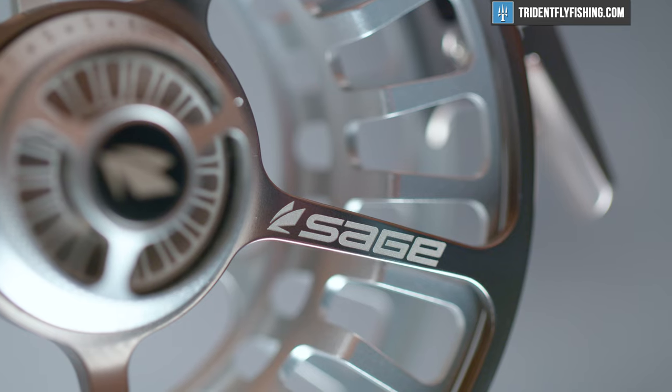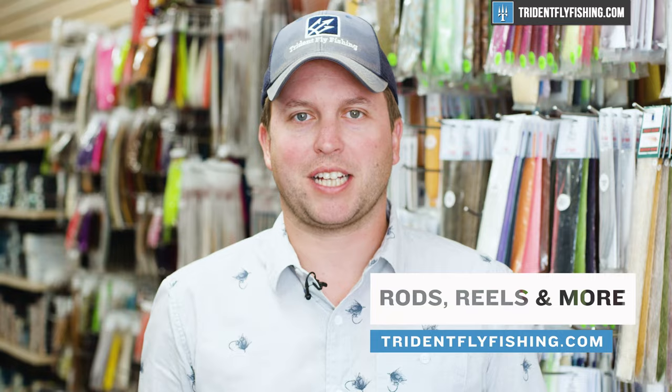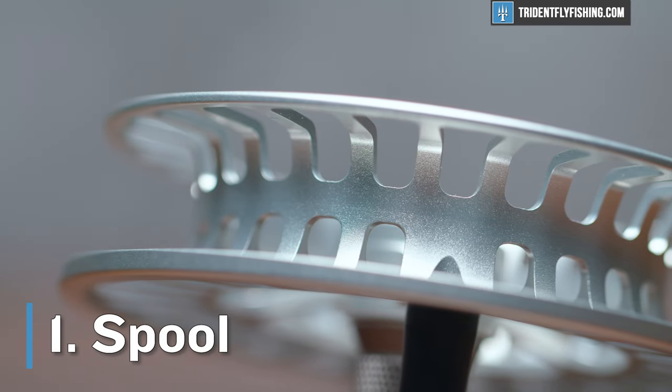I wanted to pop in and let you know that these videos are fully funded by your purchases at our shop. If you find this video helpful and you want to keep them coming, consider making your next gear purchase at TridentFlyFishing.com. Now, let's dive into the Arbor XL.